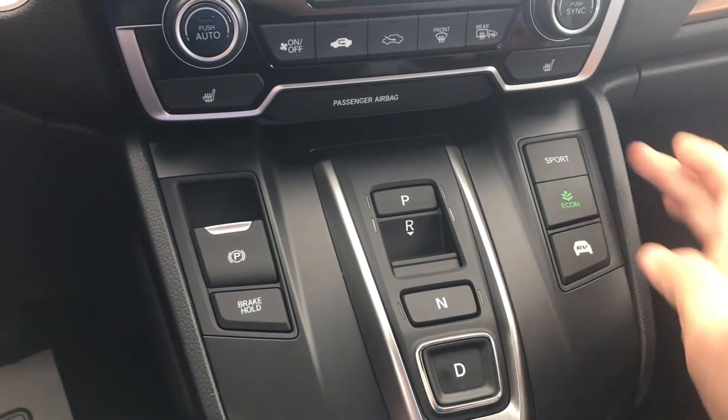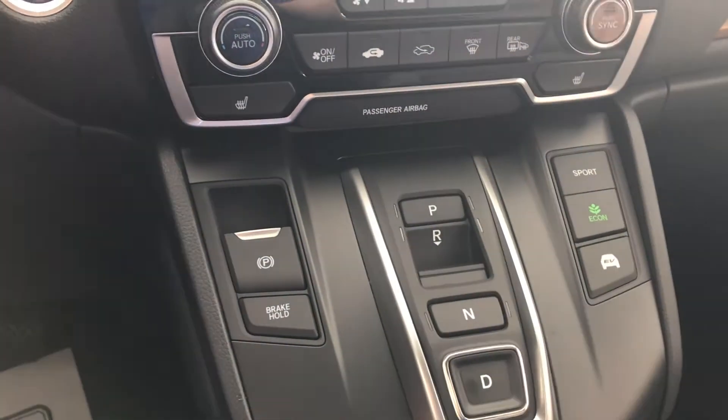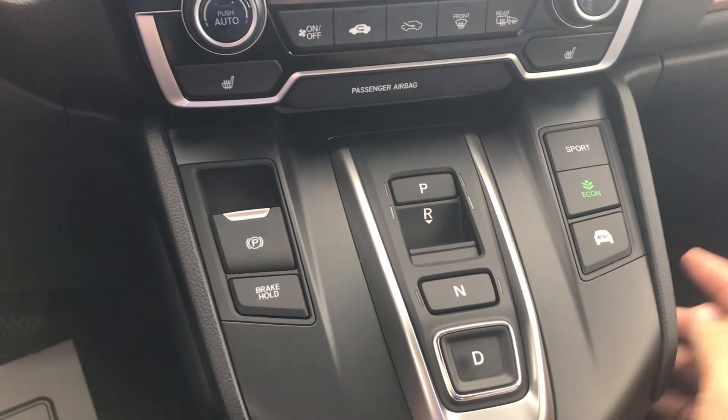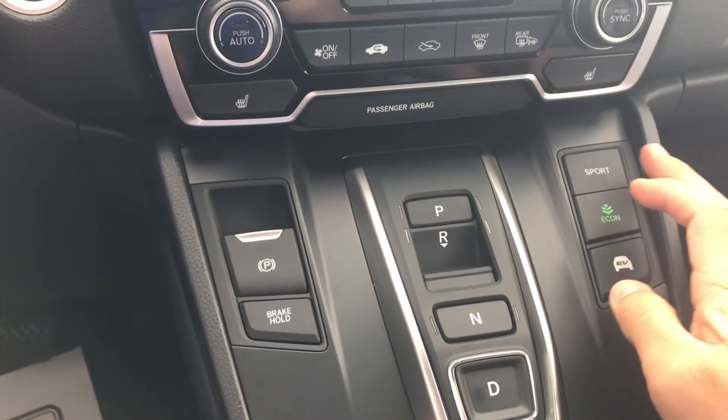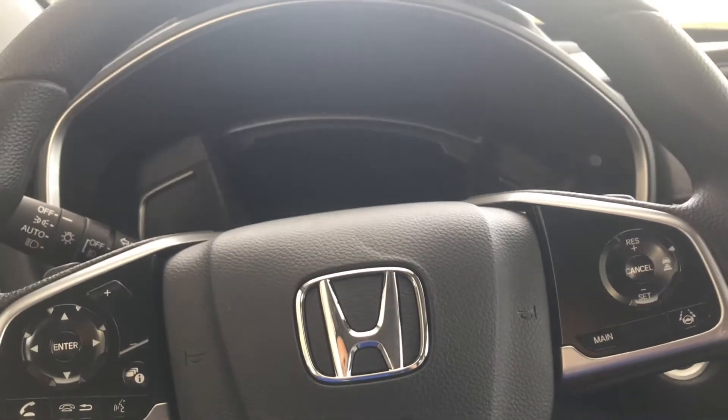You have three driving modes: Sport, Econ, and battery-only. Use these to be as fuel efficient as possible, drive only on the battery, or give this button a push so you can drive with the most kick that this car can offer.